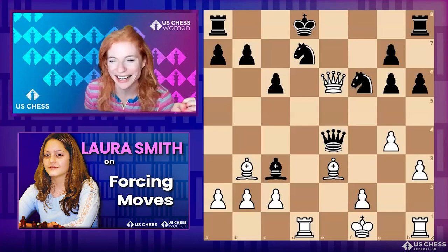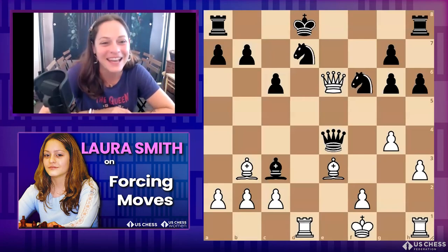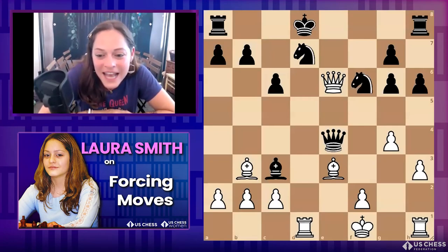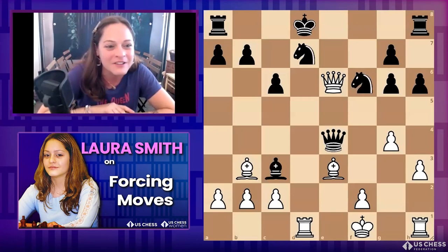Oh Jen, that was so lovely — thank you so much. I just want to say thank you, Jen, for helping me back in the early pandemic, joining the US Women's beginner group. Teaching with you was so fun and it helped me so much. And now I get to meet all of you today — remember, ask any questions, this is for you, don't be shy.